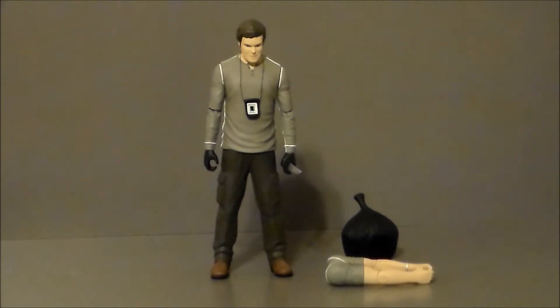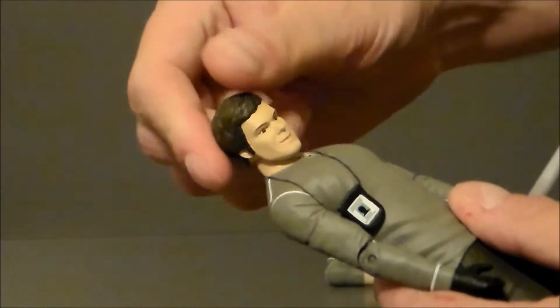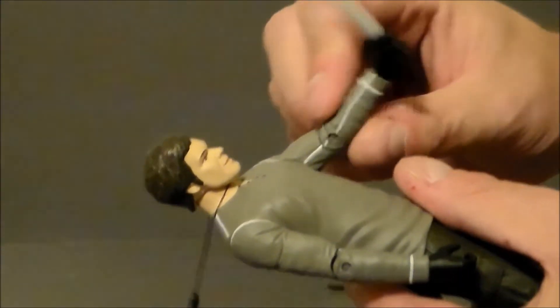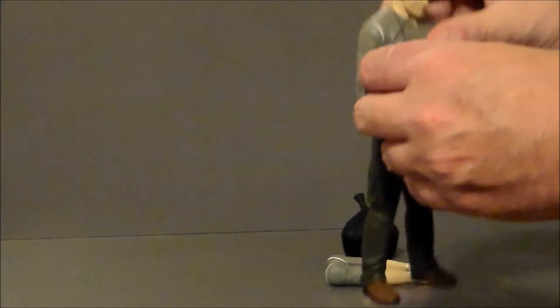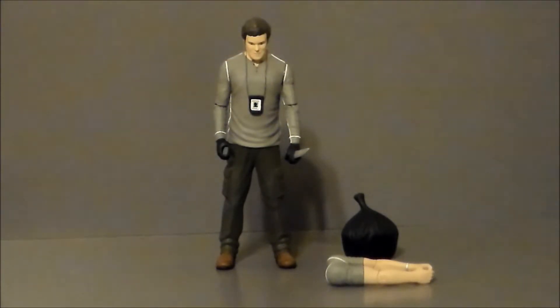As far as articulation goes, he really doesn't have that much, which is a bit unfortunate. His head moves back and forth but not up or down. His arms move up but not out at all. He has a single joint at his elbow. There is no twist at the waist, the hands do not twist, nothing at the legs, nothing at the knees, and nothing at the feet. So he is, for all practical intents and purposes, a little plastic statue. That's a damn shame. It makes me want Neca to go back and redo this figure in their real toys line — I think they would do a much better job. But this figure is a little bit on the older side.